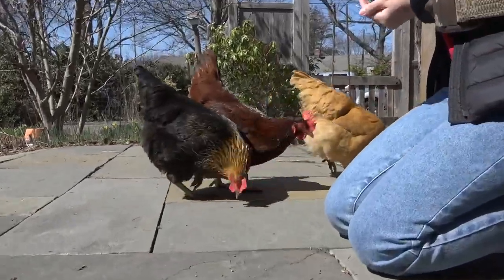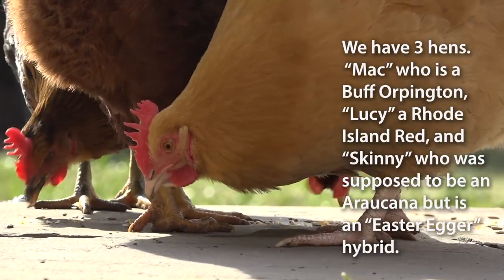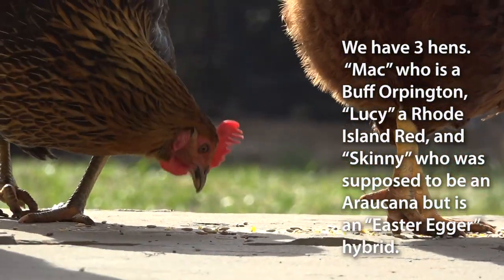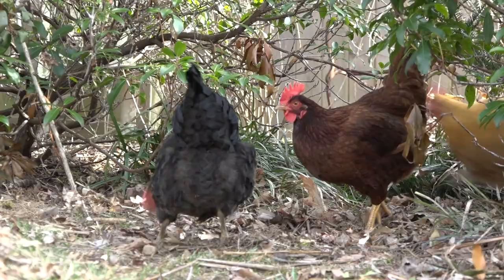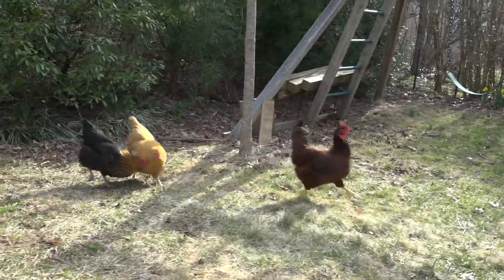We've got three hens: there's Mack, who's a Buff Orpington — she's the big one and she's at the top of the pecking order, steals everybody else's food and kind of bosses them around. Then there's Lucy, a Rhode Island Red, and then there's Skinny, who is supposed to be an Araucana but is actually an Easter Egger hybrid.